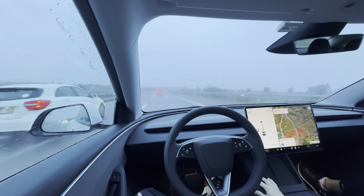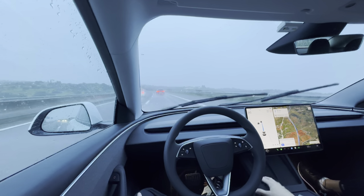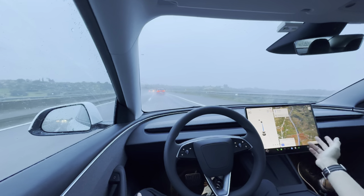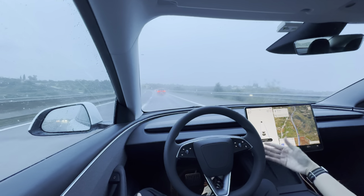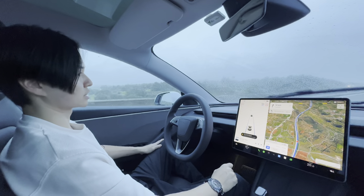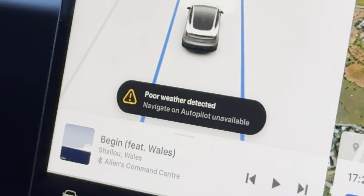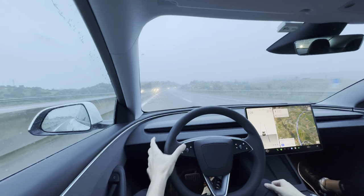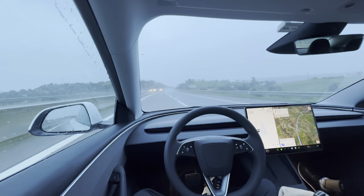Navigate on Autopilot started working again — when it's showing one line it means it's navigating to your destination on the freeway. It got disconnected now because poor weather was detected. What it would normally do is change lanes and get ready to take the turn-off for you. If I want to change back into the non-overtaking lane I need to indicate and then nudge the wheel a little bit for it to get back into its lane.